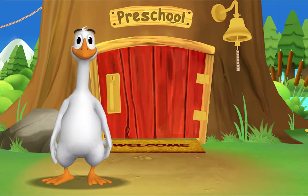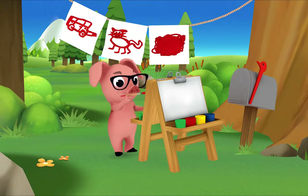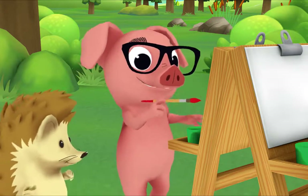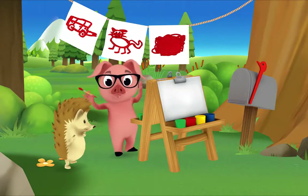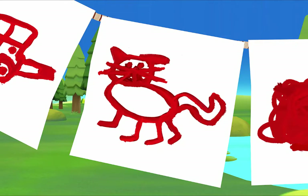It's so good to see you again. The rest of the gang is already here. Let's see what Pig is up to. Hi Pig, what are you painting? Can you tell what it is? It's a red apple! That's right. Let's see if you can guess what my other paintings are. What's this? A red car? Yes! And what's this? It looks like a red cat. That's right!